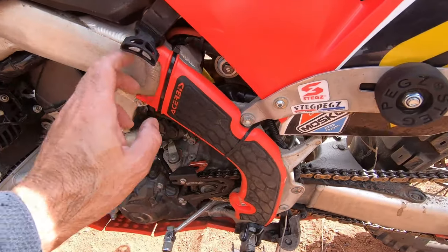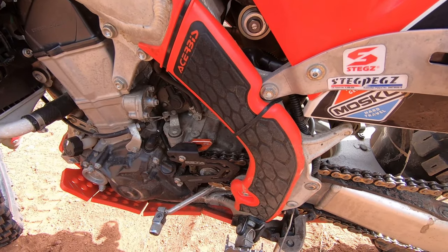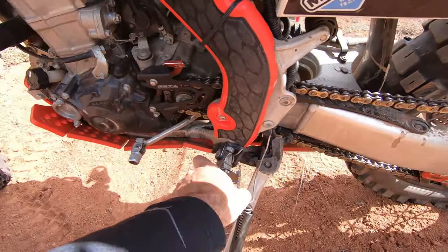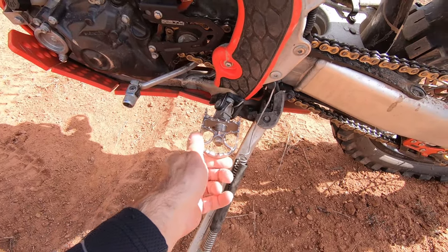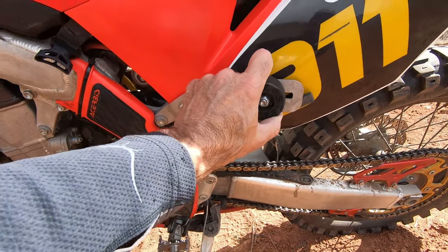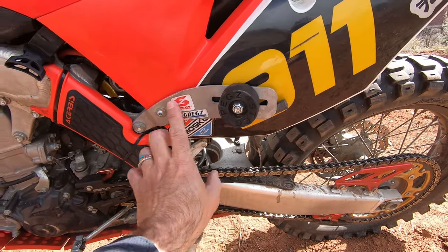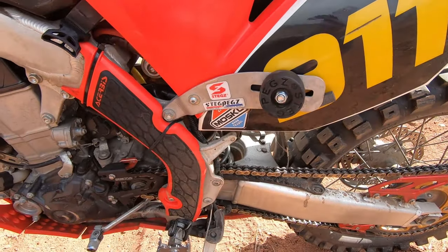Down here I've got the Cycra frame guards — those are built for a 450R or RX; you have to cut them to make them fit. Pivot pegs — I still have these, I'm still not 100% sure if I like them yet. Steg pegs for leaning back on the bike — these things are awesome. I don't know why these aren't on every bike; that hump to rest your calf against should just be standard equipment on a motorcycle. Love them.